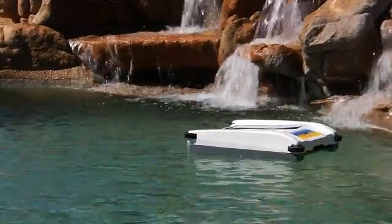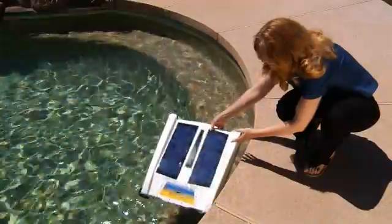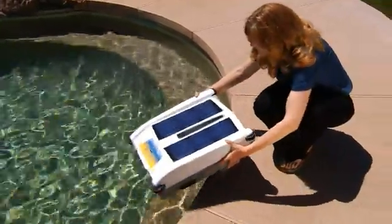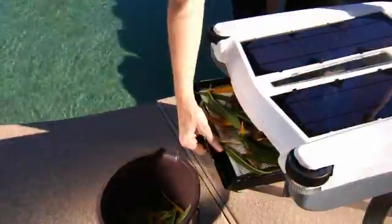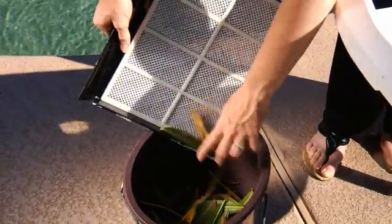To empty and clean the Solar Breeze, simply slide the switch to the off position, remove the unit from the water, remove the tray where the debris has collected, and empty it into an appropriate trash receptacle.